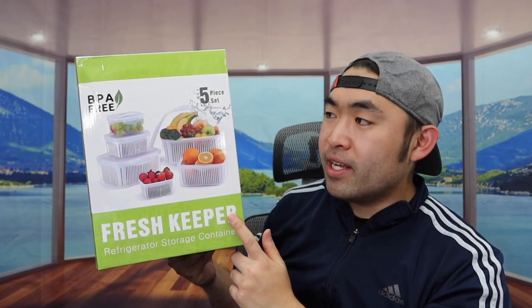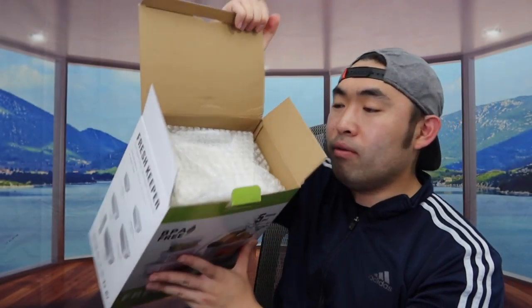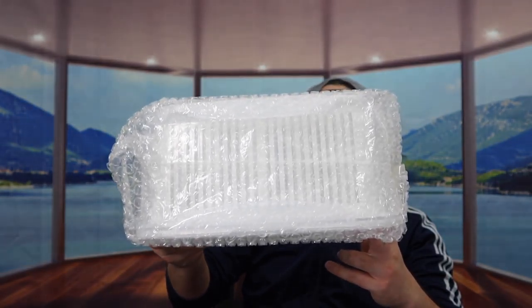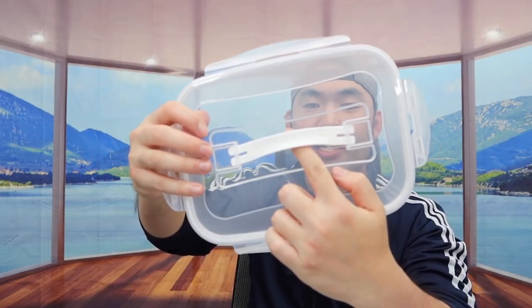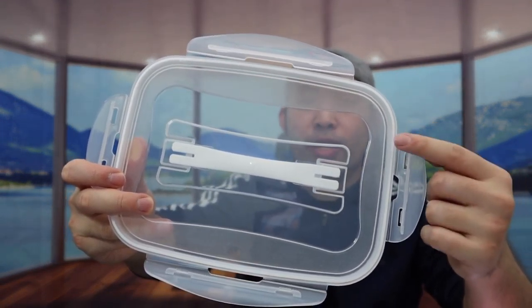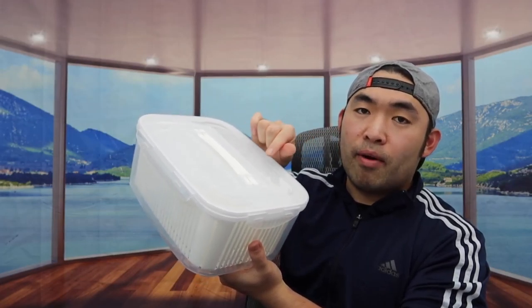This is what the package looks like when you first get it. Opening it up, you can see the product is all well packaged. The first thing inside is the actual jumbo-size container - everything else is nested inside. We do have one of the lids, which has a handle for carrying easily. In the inner layer there's a gasket material so the product is leak-proof and spill-proof with an airtight seal, and it is a clip-on design. All the lids are the same design.